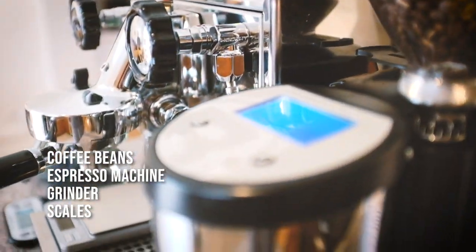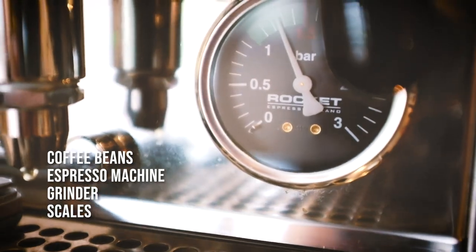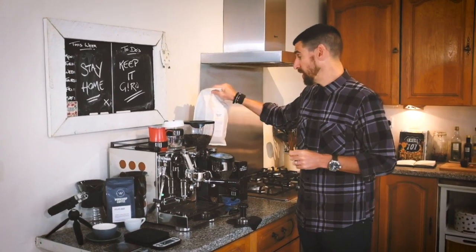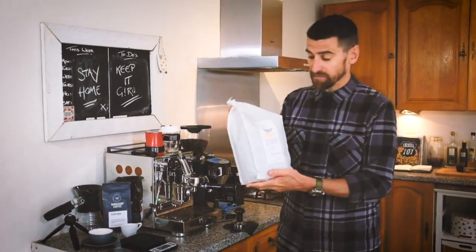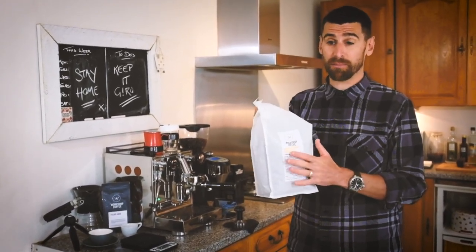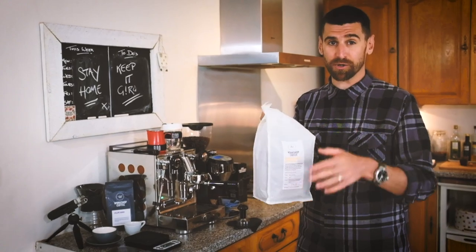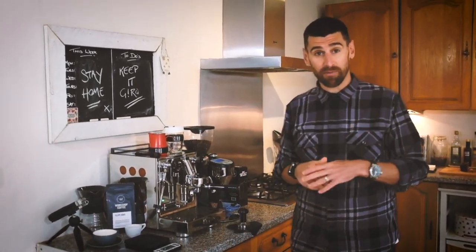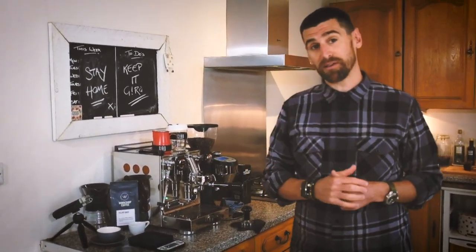Some of you will have espresso machines at home, so today we're going to be showing you how to get the very best out of them. The coffee we're going to use today is from our partners at Giro, Workshop Coffee. The coffee we have is Campa Blanco Espresso, available to purchase from our website in either 250g or 2kg bags. The important thing about making coffee is making sure you get the recipe right — the ratio between the coffee that you grind and the espresso that you make.